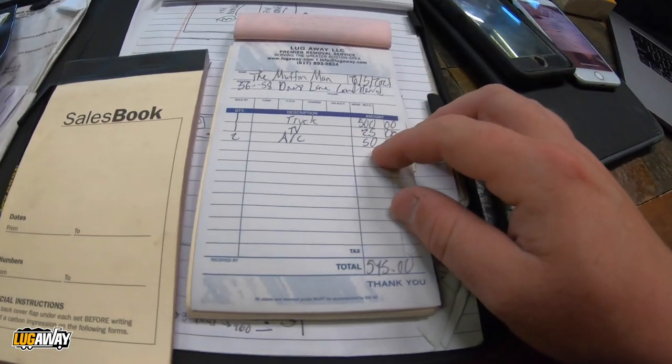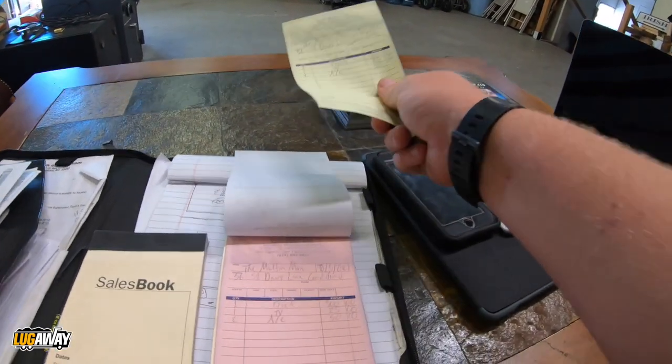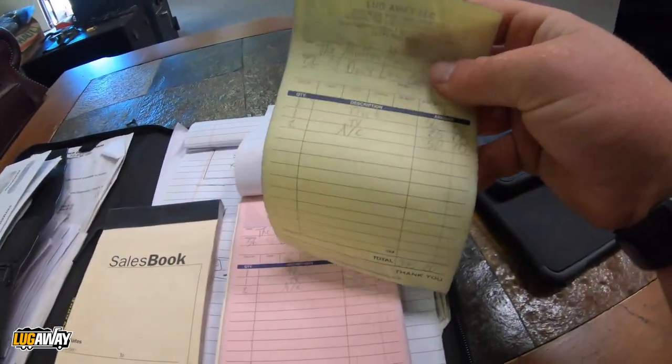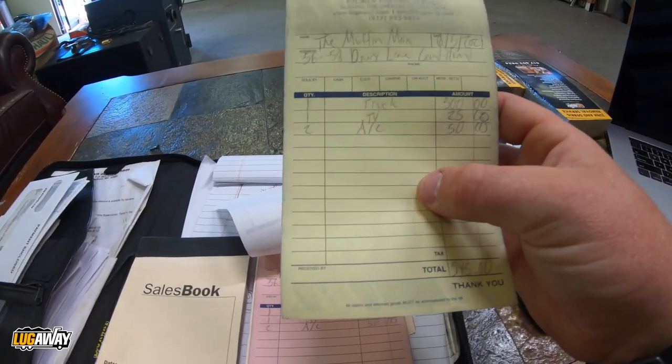So I draw this up in the truck, go up to the Muffin Man, flip it, and say, 'Hey, here's your receipt, thank you for your business.' He'll then hand me a check. I only get paid cash, check, or Venmo. If not on the spot, I'll write down my mailing address on this — you can put it up here — or I'll put my Venmo handle in the open space. You obviously want to get paid on the spot, but sometimes people don't have the checkbook handy.